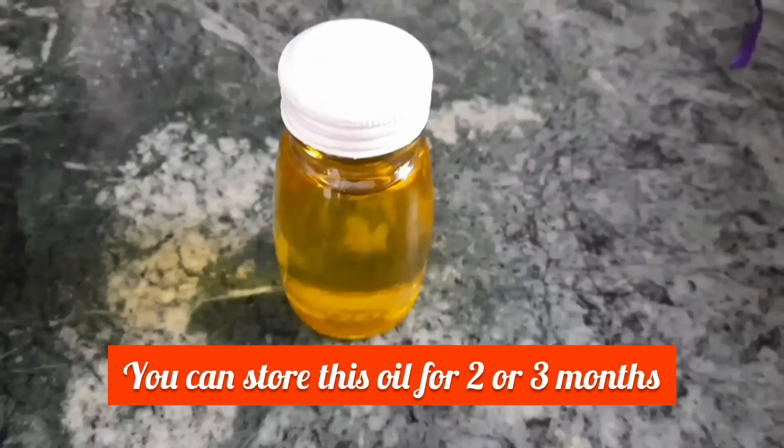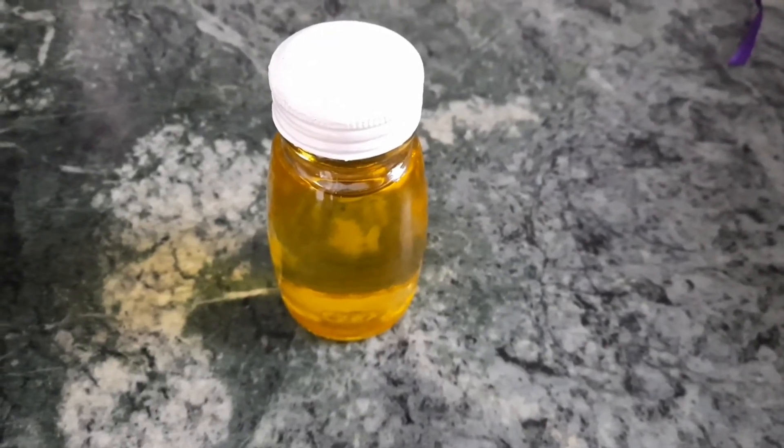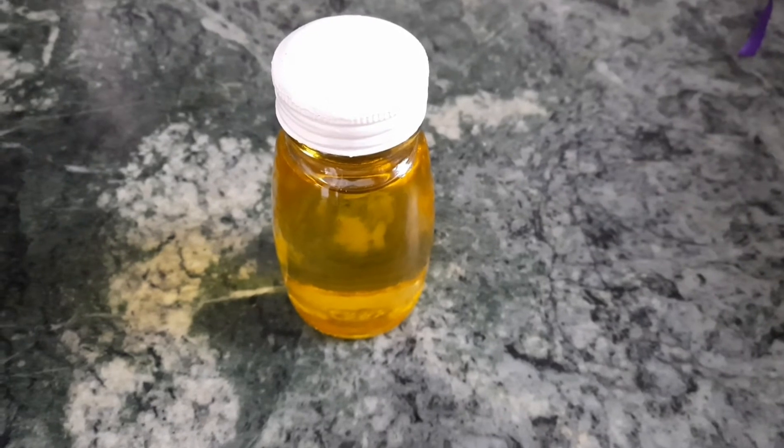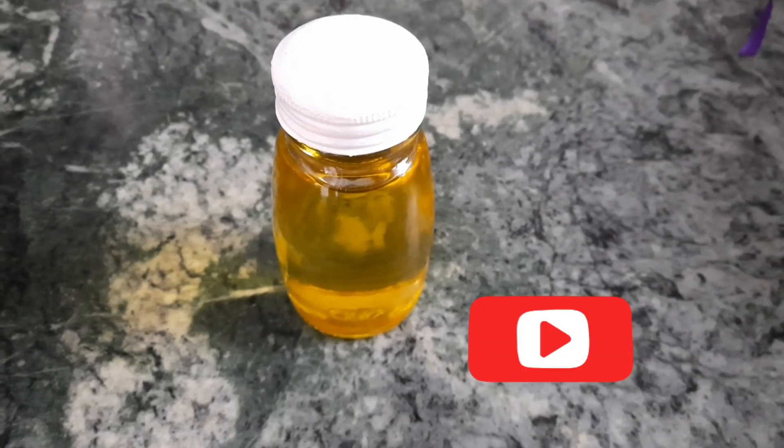You can use this oil for 2 to 3 months. I hope you find this oil recipe helpful. If you have any suggestions or recipe requests for me, please kindly drop them in the comments below. Bye bye, take care!